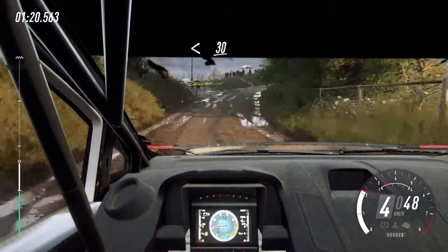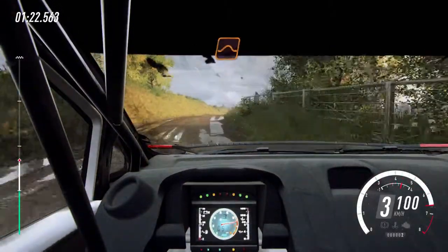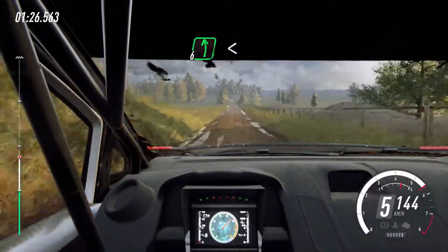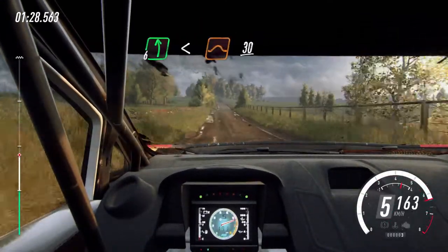Opens, 30. Flat middle of a jump, 180. 60, 6 left long, opens of a jump, 30.